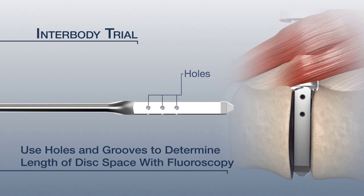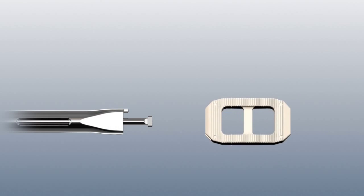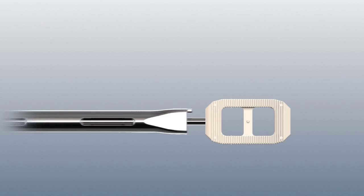Insert the trial and gently advance it until the distal tip reaches the vertebral body's contralateral side. Confirm placement and remove the trial. Select the desired interbody and attach it to the cage inserter by aligning the prong of the inserter with the cage and inserting the bowtie tip. On the inserter, rotate the sleeve 90 degrees and the knob clockwise to secure.